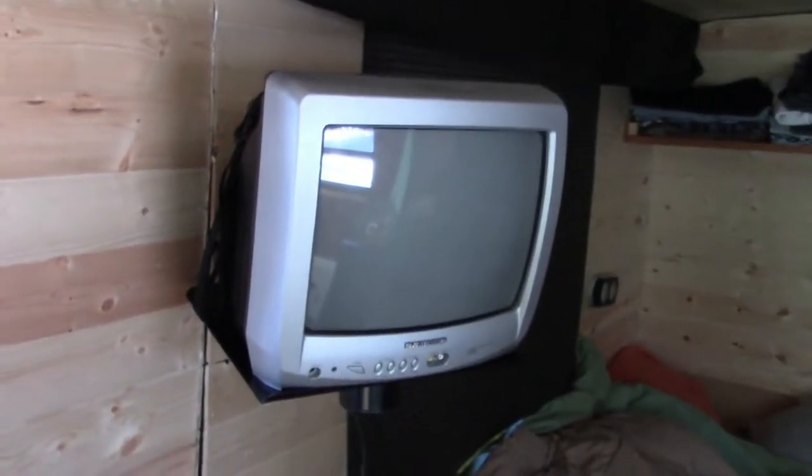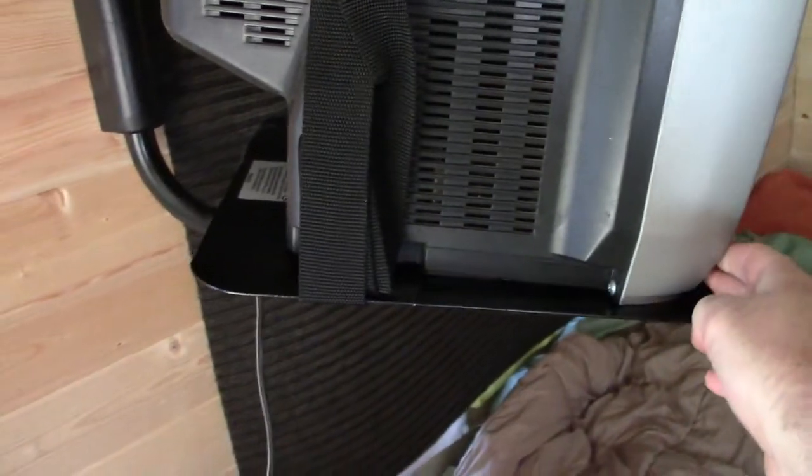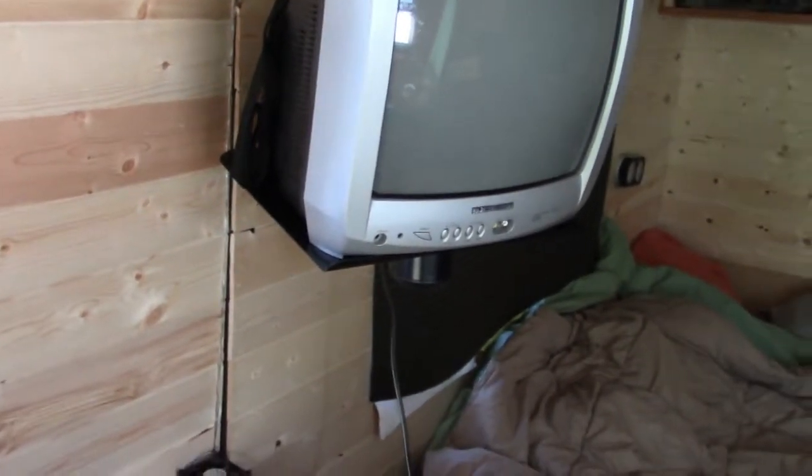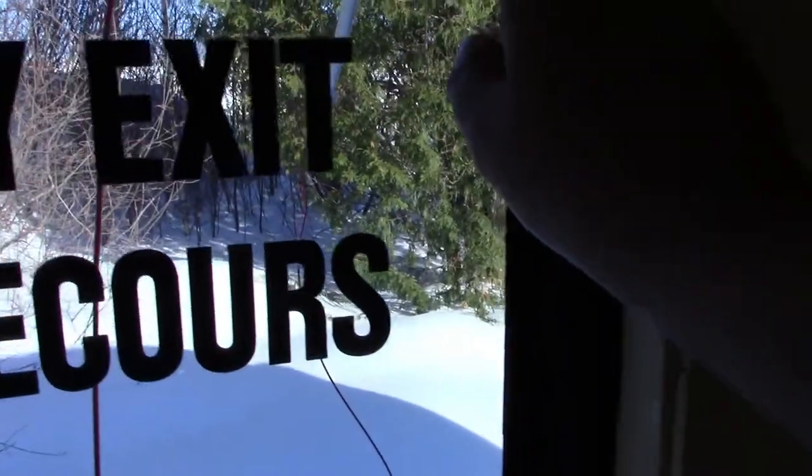Another addition — I got this 13-inch TV for five bucks and bought this stand for another five bucks at a thrift store. I have a wire plugged into the back of the TV for the antenna and that's working okay.